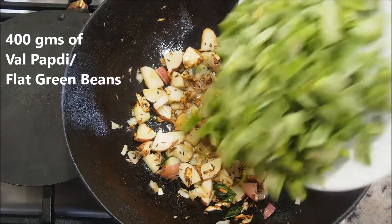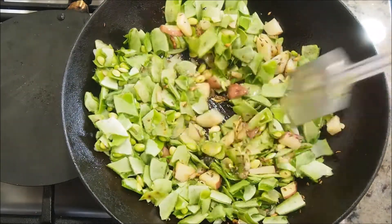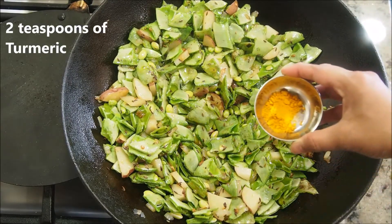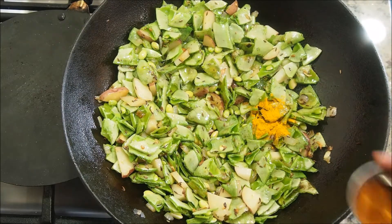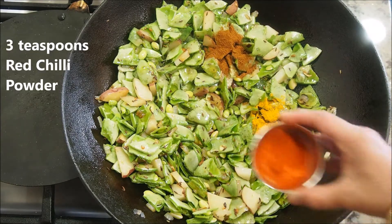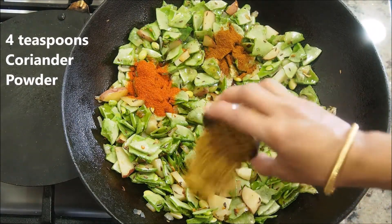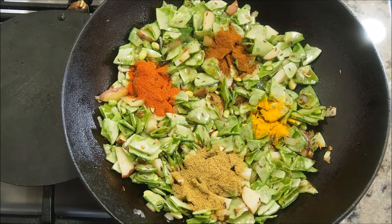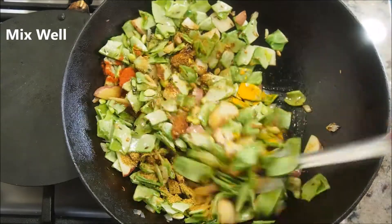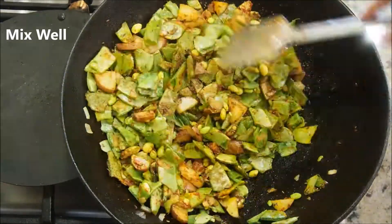Now add the cleaned and cut val papadi. Mix it well with the onions and potatoes for a few seconds. Now we'll start adding the spices: about two teaspoons of turmeric powder, two teaspoons of garam masala powder, three teaspoons of red chili powder, four teaspoons of coriander powder, and salt to taste. Give everything a really good mix, making sure all the spices are nicely coated on the vegetables.